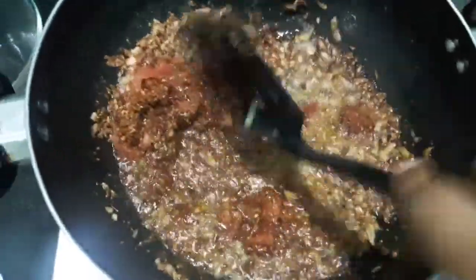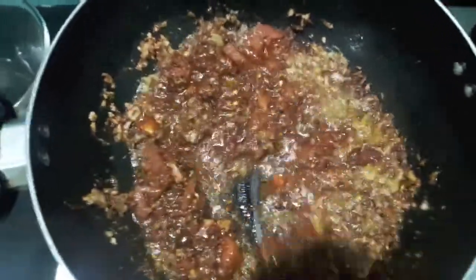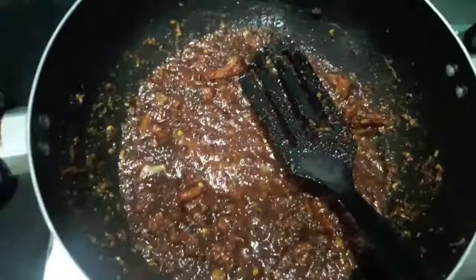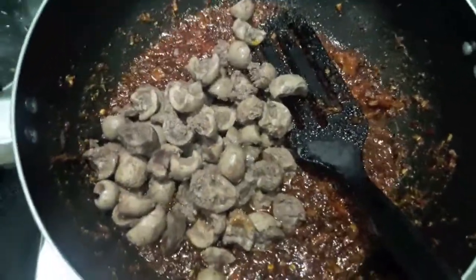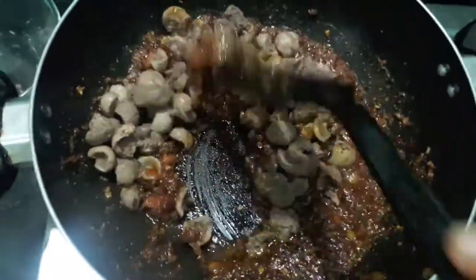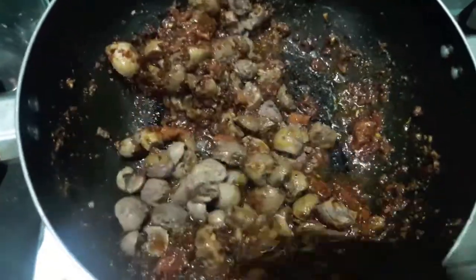Mix it properly and let it cook for about 2-3 minutes. Now to this we will add the boiled kidneys, give it a mix, and let it cook.